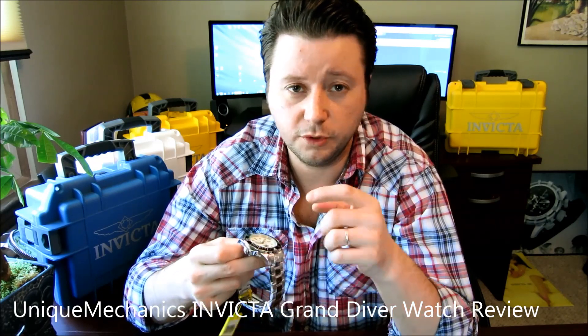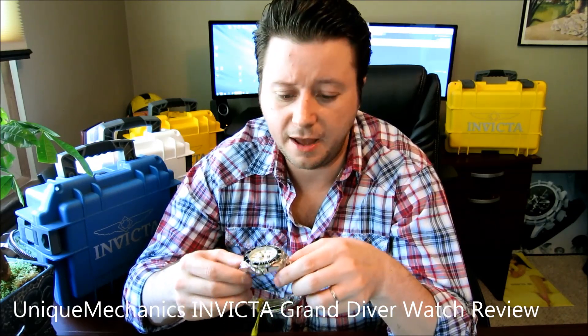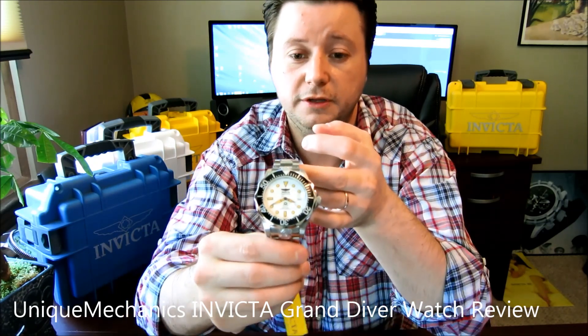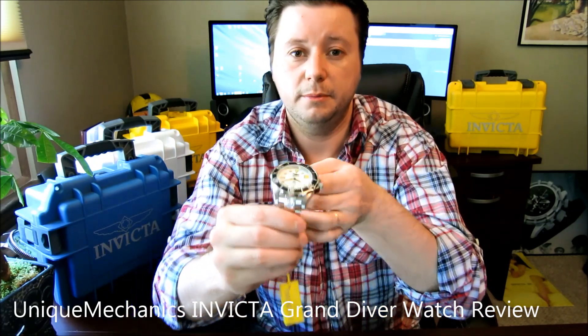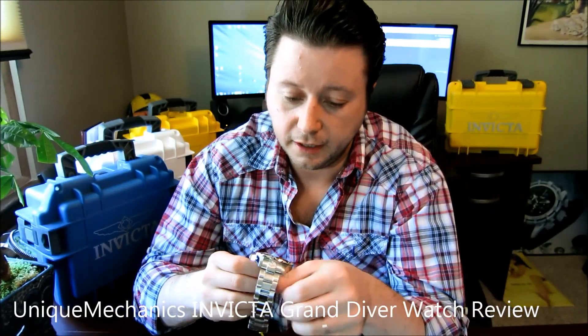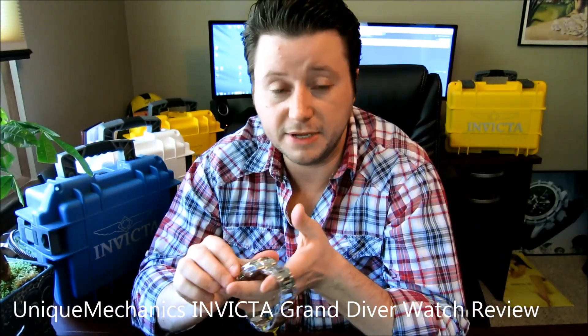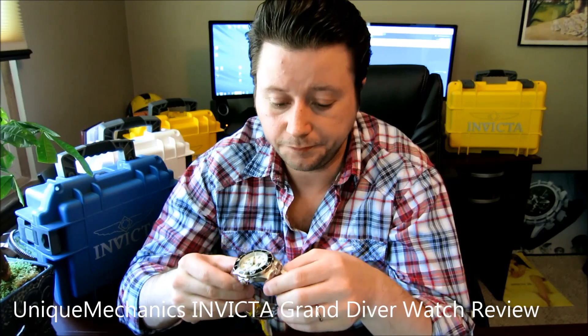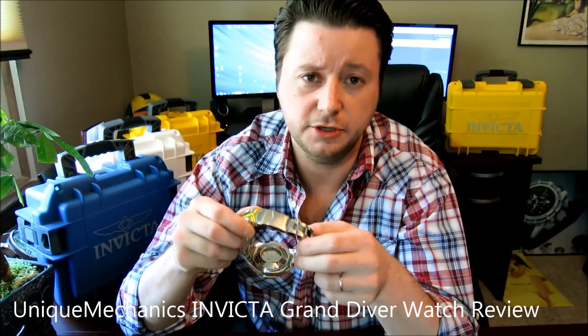This has a 47 millimeter case diameter. It's a white dial, and it's a unidirectional bezel — so that's nice. It's a screw-down crown, fold-over clasp, and of course it's an automatic.